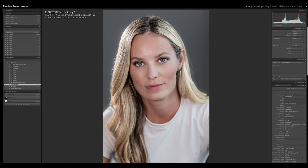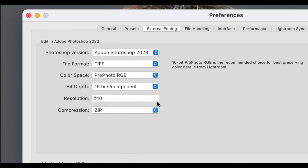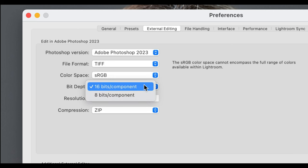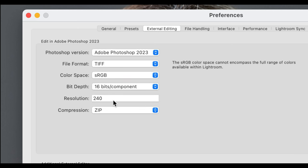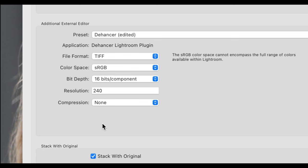Lightroom handles the export and we need to set the correct export settings. We go into Preferences, then External Settings, and here we need to adjust some stuff. It's very important to set the file format to TIFF, the color space to sRGB, and the bit depth to 16-bit. Dehancer recommends 240 resolution and compression zip when exporting through Photoshop. When exporting into Dehancer directly, also set TIFF, sRGB, 16-bit, and no compression at all.